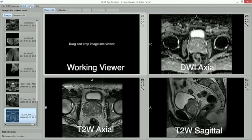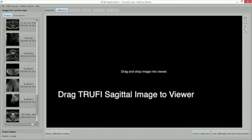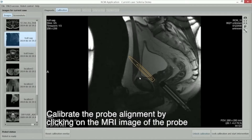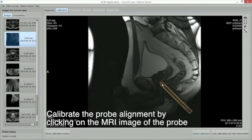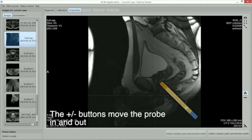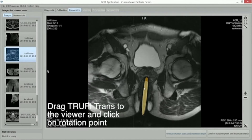The diagnostic MRI is retrieved and inserted into the robot software. A sagittal scan is carried out and dragged to the computer image. The probe can be calibrated by clicking on the MRI image of the probe. The calibration is locked by clicking on the button at the bottom right hand screen. The plus minus buttons adjust in and out of the probe. A transverse or axial scan is carried out and dragged to the screen.